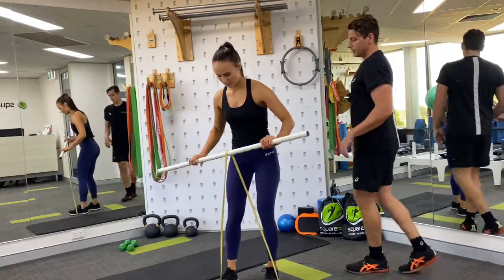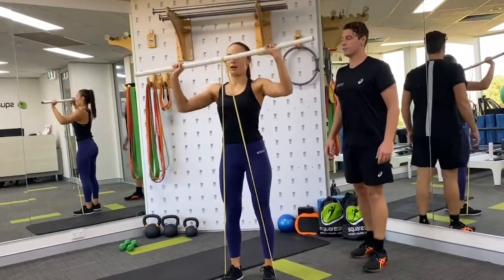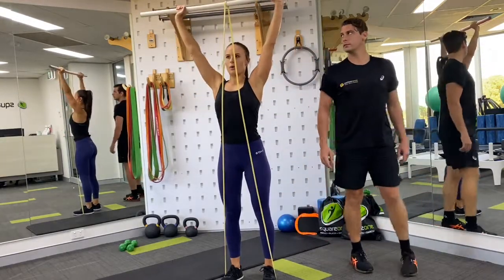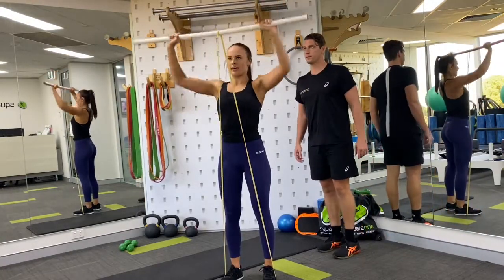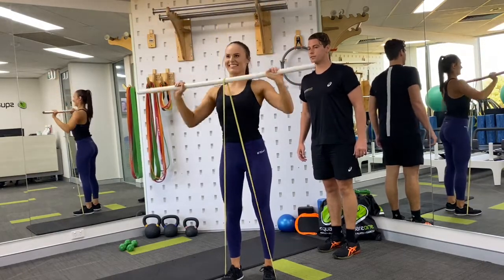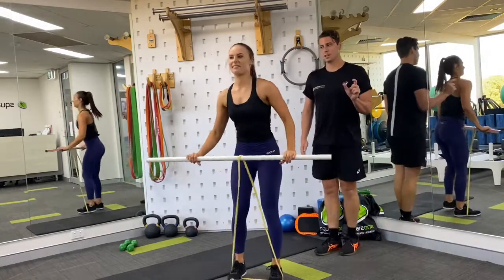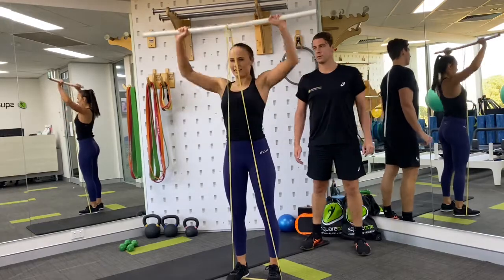Straight into our overhead press. Use of a broomstick or a mop is really handy here. Let's go for 15 — try and get through 10 with really good technique. If you feel like you've got enough left in the tank, push through to 15; if not, stop at 10 and take a breather. Three more — one, two, three. Good, rest, bring it down. We're going to take the time just to allow those muscles to recover enough to allow for good technique.